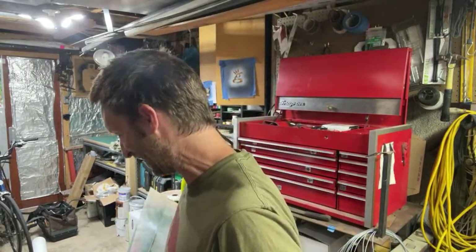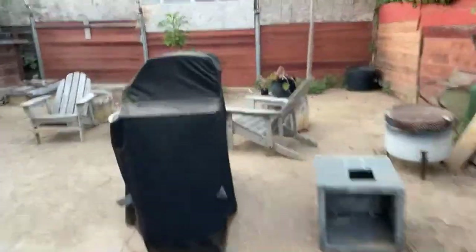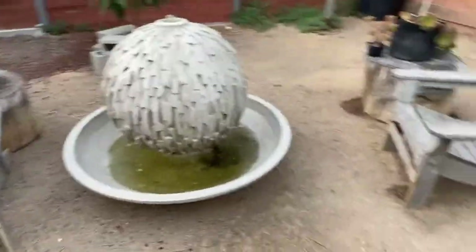What will we be breaking today? Oh, we shouldn't be breaking anything — I'm going to be making a water filter. I'll show you what it looks like. I've got a problem in that this water is green and it should be sparkling clean. That's the expected ROI on this filter — probably nothing.